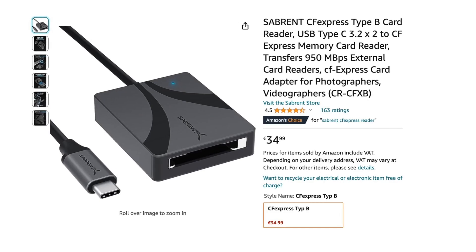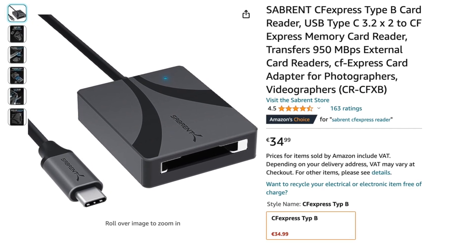Given that CFexpress Type B cards are extremely expensive per gigabyte and also seem prone to quality control issues, I decided to do some extensive web research. After checking out reviews on photo blogs, YouTube, and Amazon, I went for what I thought was the safest option: a Zendix 128 GB card. I would have preferred higher capacity, but the pricing of 256 GB cards from well-known brands like Zendix is just prohibitive. I also needed a card reader, which proved to be quite a complex search as well. Prices differed tremendously, and in the end I settled for a Sabrent reader, which got very good reviews at a reasonable price.